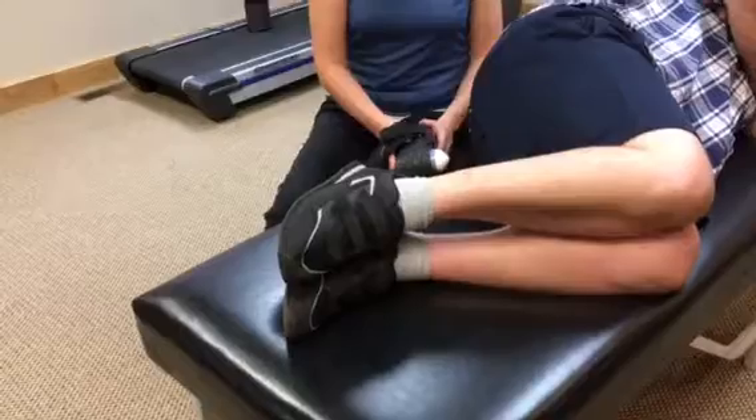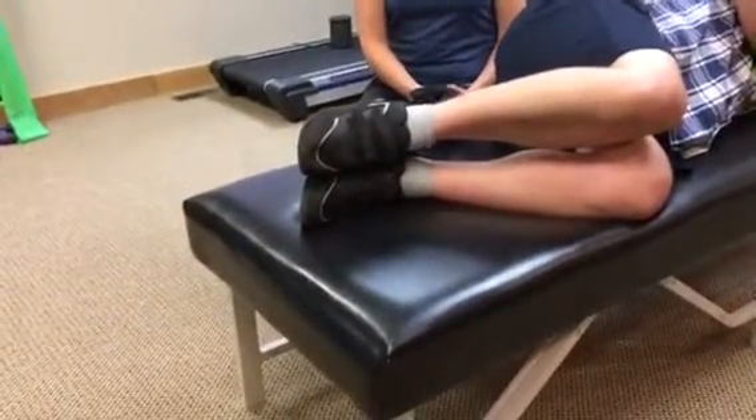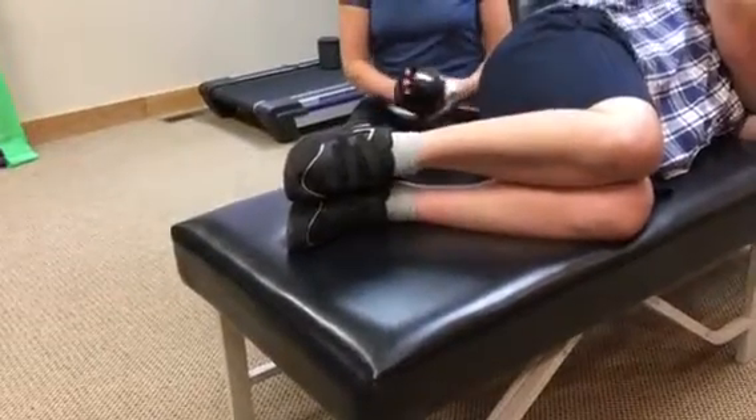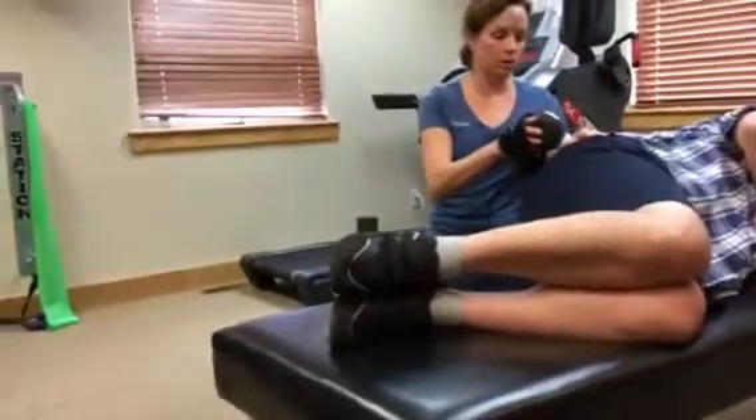And then we'll go ahead and try one more time, Jeff. Now I'm going to apply the treatment technique with the fascia manipulator right here on the gluteus muscle.